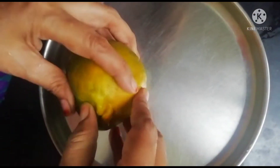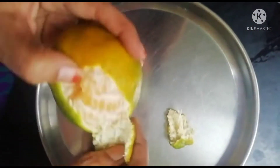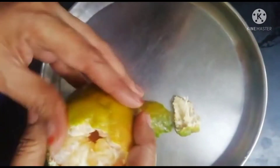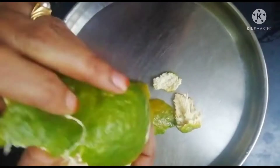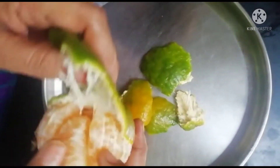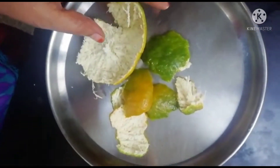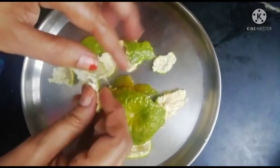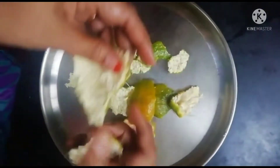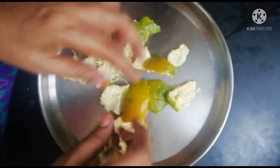Hi, hello, welcome back to my channel Mother's World. Today's video is about face care — specifically we are making an orange peel face pack. I'll show you the benefits of orange for the face and how to use it.